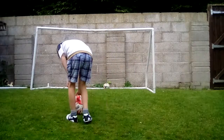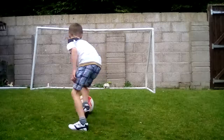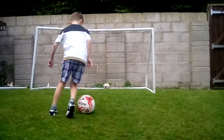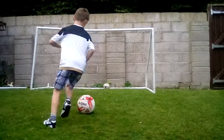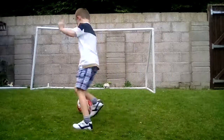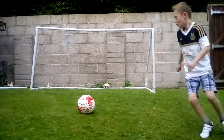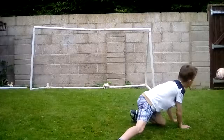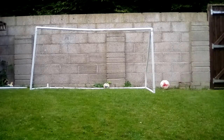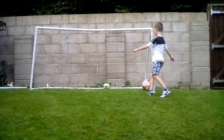Let's go again. Three, two, one, go. One, two, three, four, five, six, seven, eight, nine, ten. Oh, I think I hit the post. Maybe I should just call it the dizzy woodwork challenge.